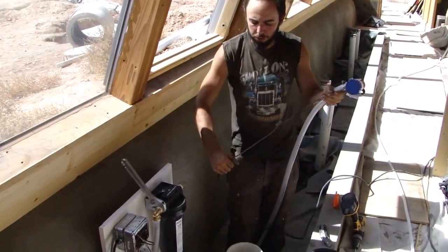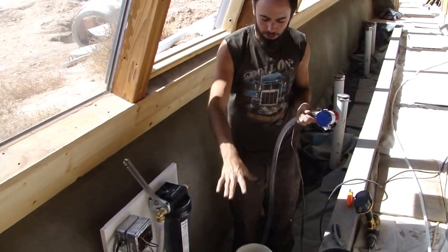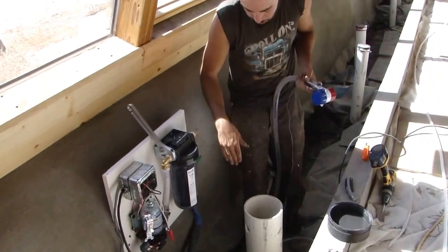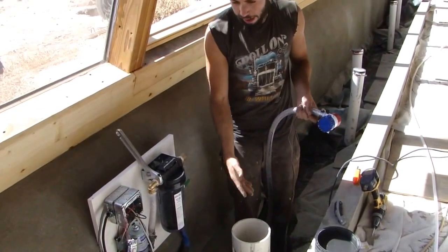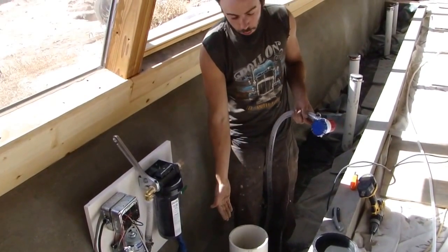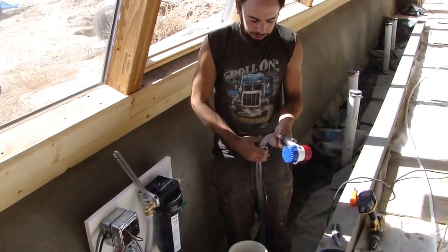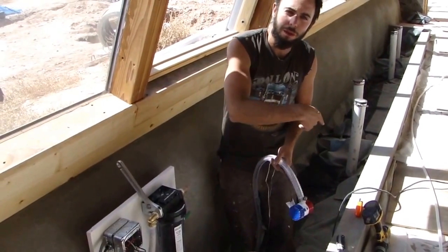I'm installing my submersible bilge pumps down in these two 6-inch observation tubes on the gray water planter. These tubes go down to the bottom of the planter and they double as observation tubes — you can see the water level — and also as access points where I can drop my submersible pumps for the recirculation of the gray water planter.